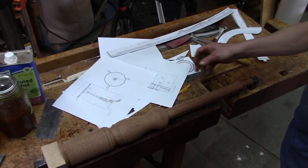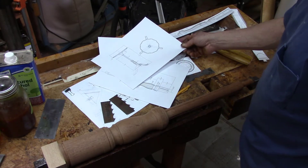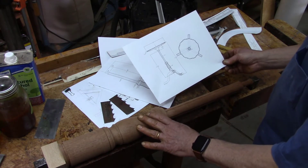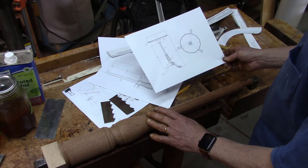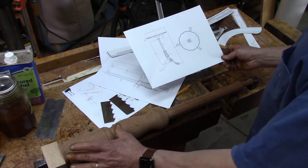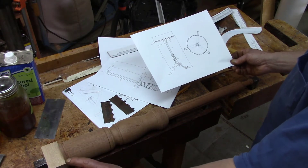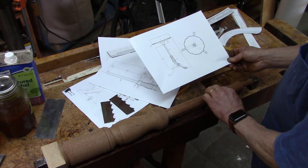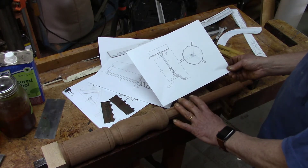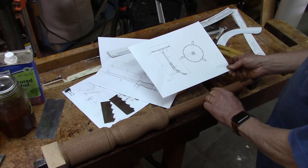I'm working on this tilt top table with a pie crust top and I've turned the shaft or the post or the column here. It has this bulbous turning and then the cabriole legs fasten with dovetails down here. And then there's this upper section which is in cross section looking like a cluster of columns — four columns.